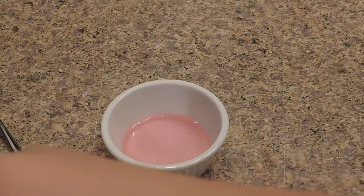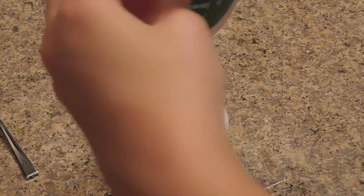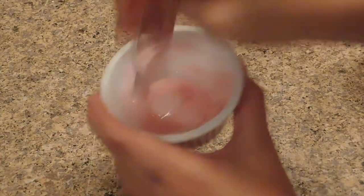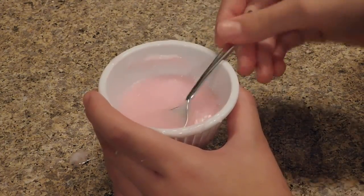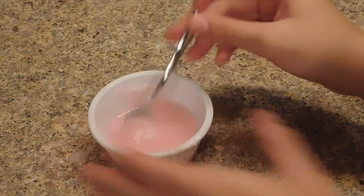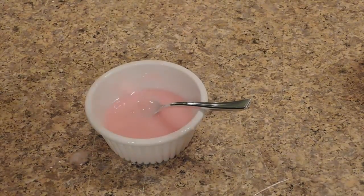Now add in some baby lotion — I'm not sure exactly how much you need. Mix it in. It just melted! I don't know what to think about this — it's just all watery. I'm going to try adding a little bit more shampoo.